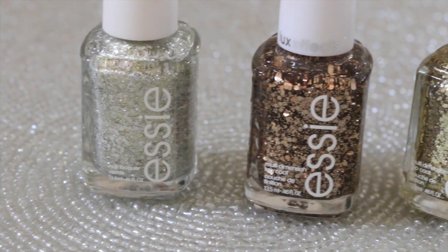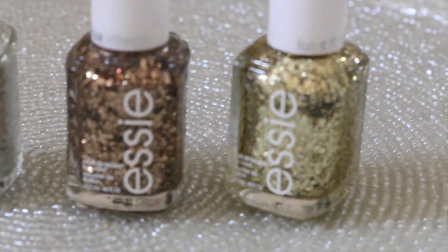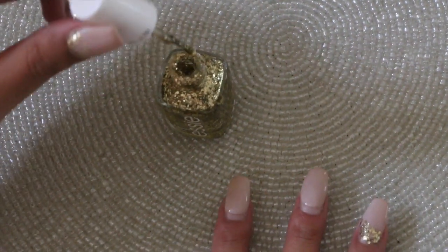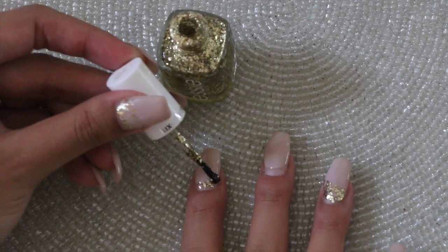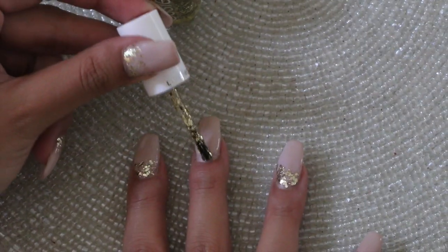Essie is my favorite brand for glitters just because they have micro and chunky glitters in this line. They have a ton of other colors, but these are the three that I have. First thing I like to do is take the polish and start doing dabbing and dotting motions to gather the glitter at the base of the nail and just tap it on so it builds up and covers all that nail that's showing.